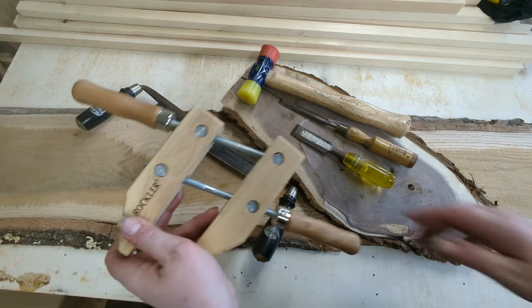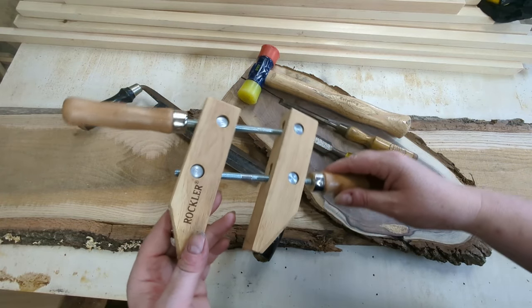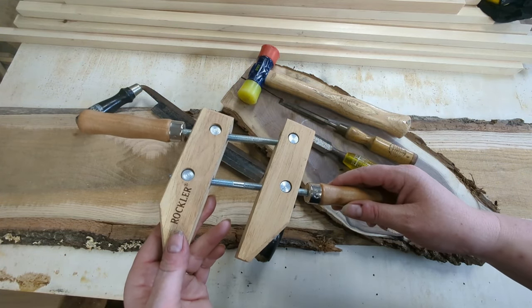You might also want some type of a clamp. I like these parallel wood hand screw clamps.